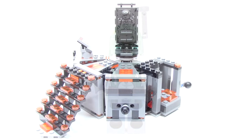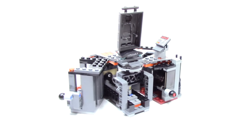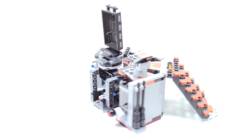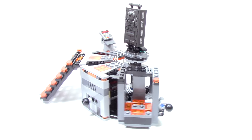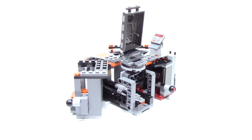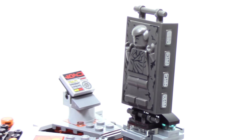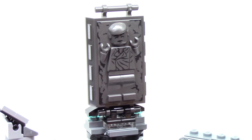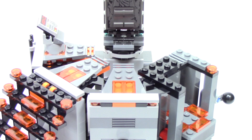The main build from the set is of course the carbon freezing chamber, but this only represents a section as you can see from the back. It has a lot of really nice details and they use pops of orange throughout to create the glow that we remember from the movie. The centerpiece of course is the Han Solo frozen in carbonite piece, and it has such great printing and a really exceptional mold to legify the version from the movie. From the top of the platform we can see how they recreated the grates with those translucent orange pieces to create the glow.